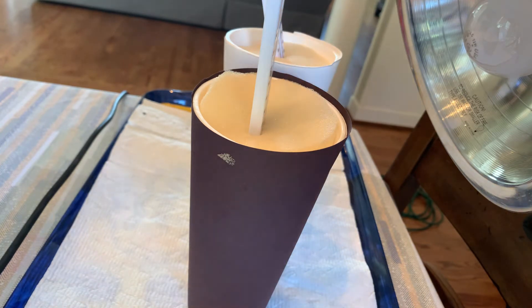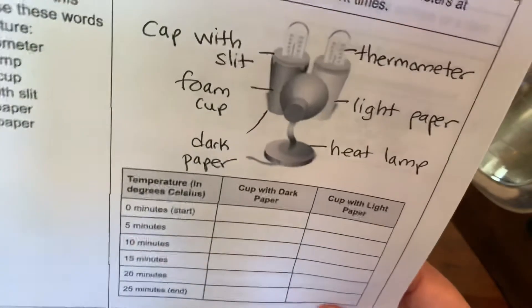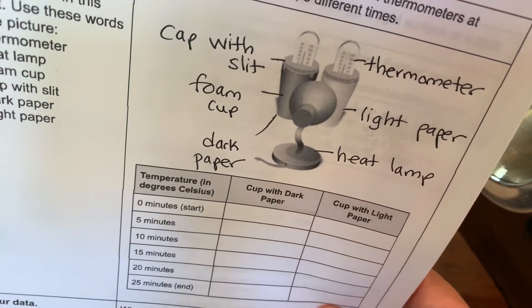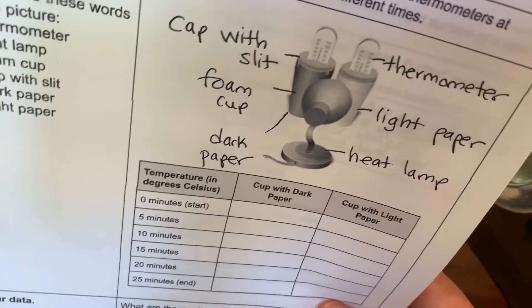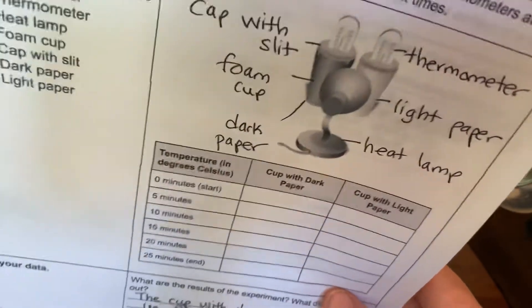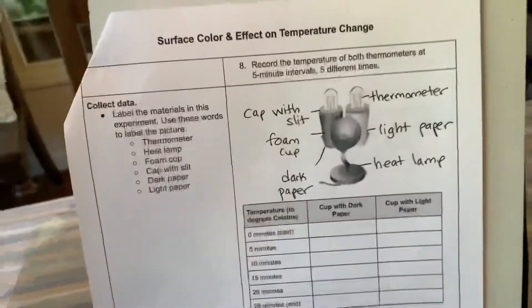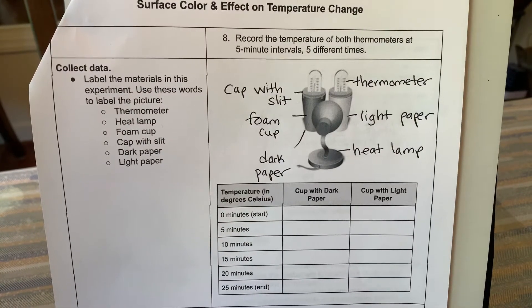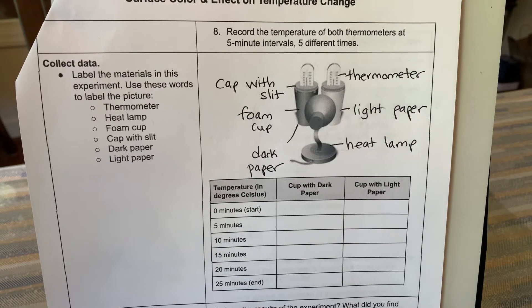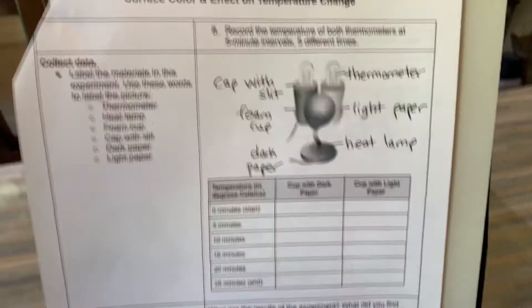Next we're going to be recording the temperature in the cups. We're going to start at zero minutes when the lamp is not on. So we're going to record the temperature of the cup with the dark paper and the cup with the light paper. I've labeled the supplies in the experiment: the cap with the slit, the thermometer, the light paper, foam cup, heat lamp, and the dark paper.